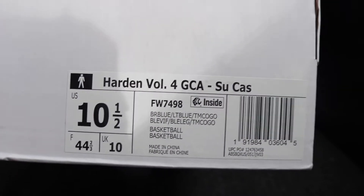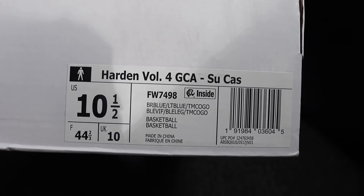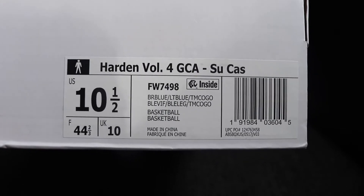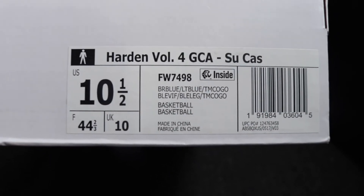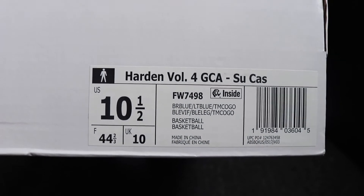If we look at the label: Harden Volume 4 GCA, Sukasa — which is what the pack is called. I went true to size on these ones with the US 10 and a half. If we look at the official colors, we have bright blue, light blue, and team collegiate gold.